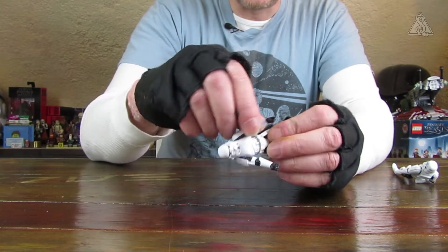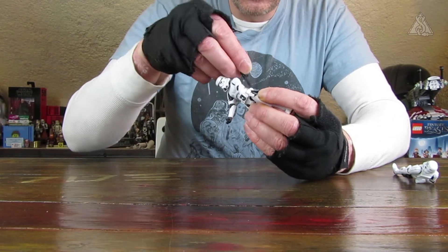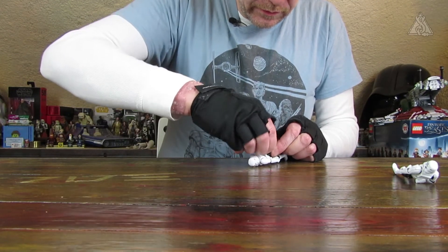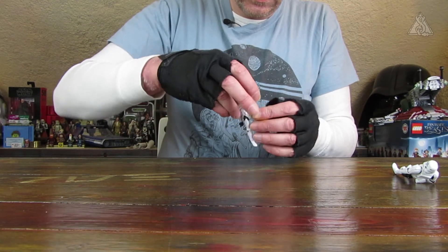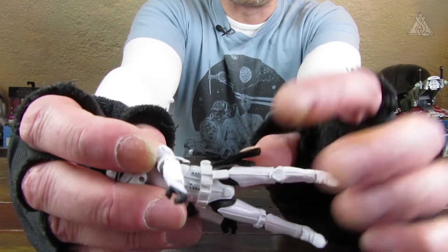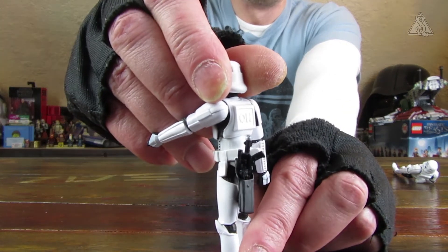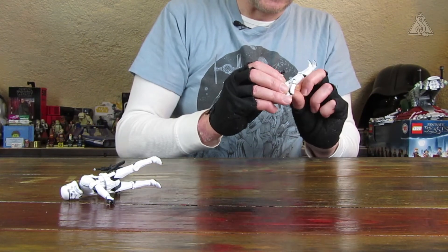Dann hat er einen Blaster dabei, den zeige ich auch gleich noch mal im Detail. Er hat nämlich auch hier hinten das Holz sitzen. Man steckt den Blaster auch wieder rein, aber es ist halt bloß eine Öffnung auf der Vorderseite. Das heißt, hinten da kann man den Blaster dann sehen. Dadurch wirkt das Ganze halt ein bisschen merkwürdig, wenn der Blaster im Holster steckt. Aber das war bei diesen Figuren auch schon so.